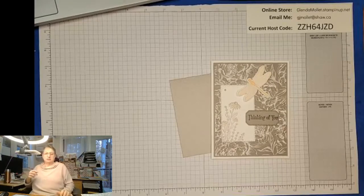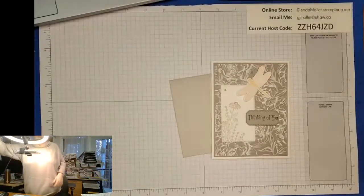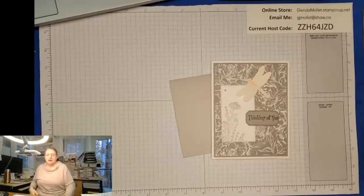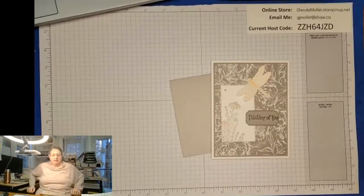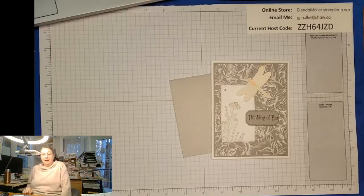A little dark - okay, let me turn it up again. I've been playing with the light so it might need a little adjusting. How is that now - is that a little better? For some reason, no matter what I do, it kind of adjusts itself.